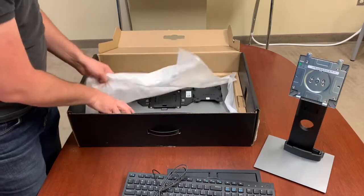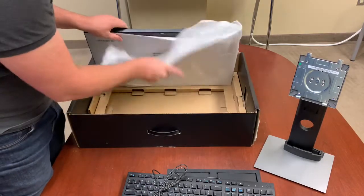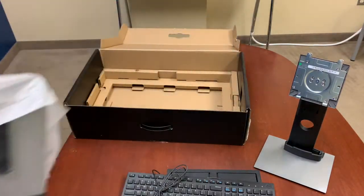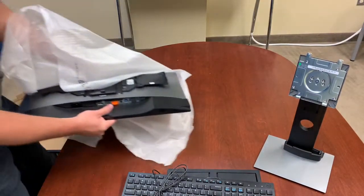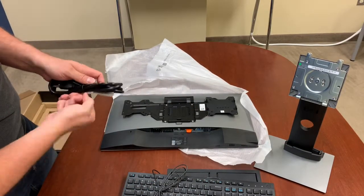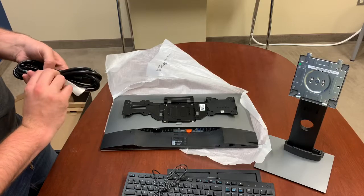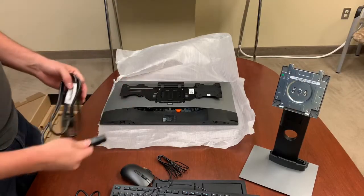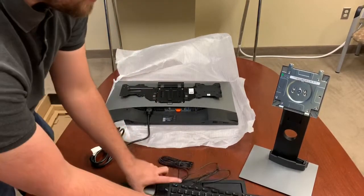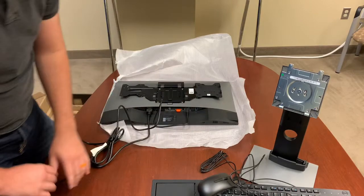The monitor's going to have the WISE terminal bracket pre-installed on it. We recommend putting the cables on first — make it a little easier on yourself. We recommend putting the cables on before you put the bracket in. So we've got your power, USB, and your DisplayPort.